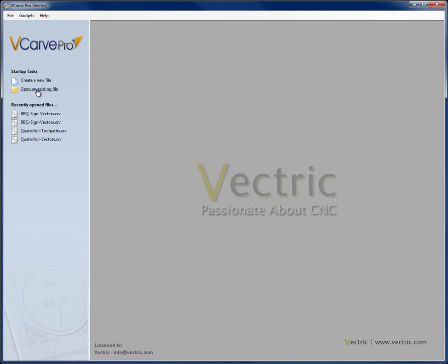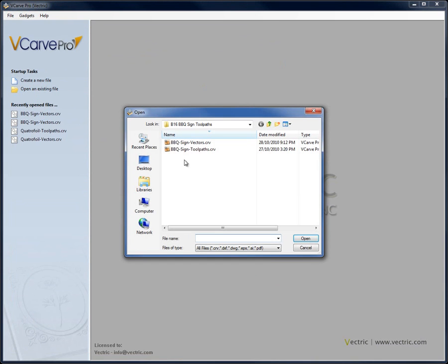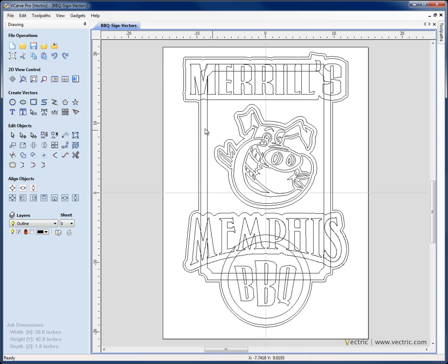We're going to click on open an existing file and from the project folder open the file called BBQSignVectors.crv. This was the point we finished our vector drawing tutorial associated with this project. If you want to see how these vectors were created, you can go back and look at the vector drawing tutorial section. Here we still need to make a couple of modifications to get it ready for machining.